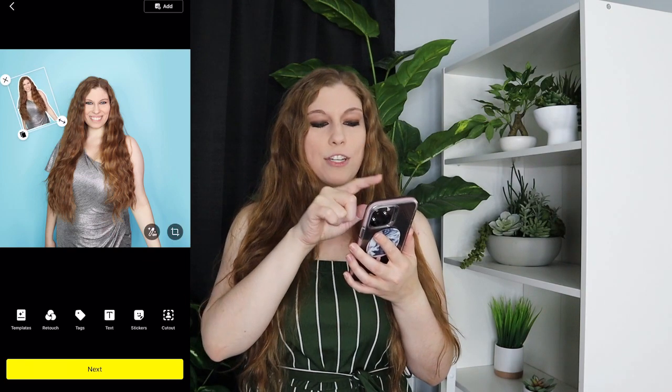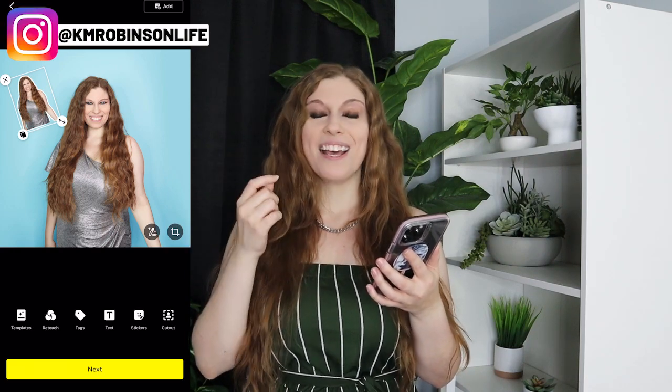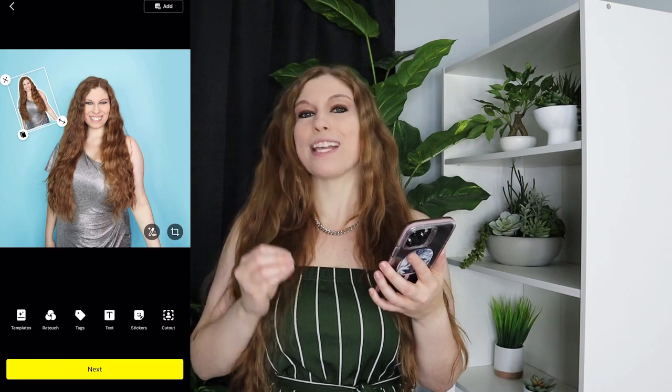You can create a really cool image that has multiple versions of you. If you want to create something like a bubble effect, just go into the stickers and repeat the process — cut yourself out and have multiple images of yourself in one graphic. Then you can move forward and create your graphic as normal.